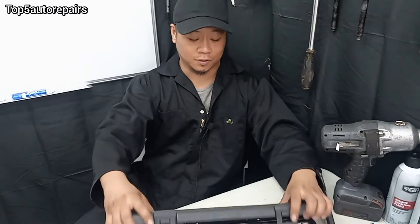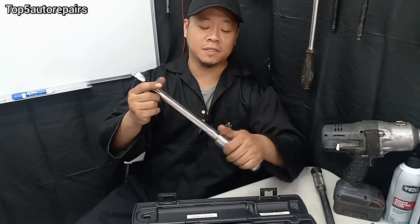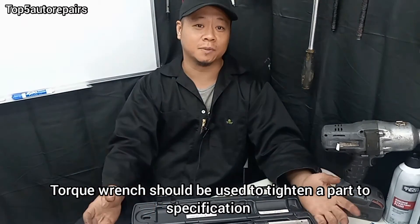Welcome back to Top 5 Water Repairers. In today's lesson, I'm going to show you guys how to use a torque wrench. So basically, a torque wrench should be used when you want to tighten something to spec.